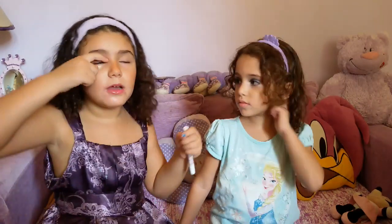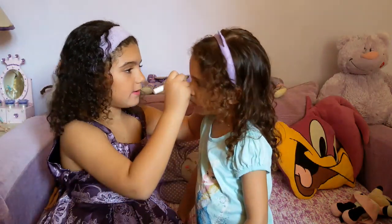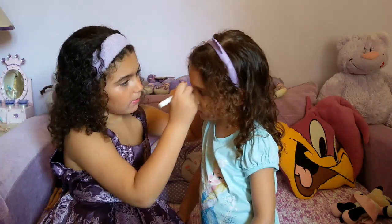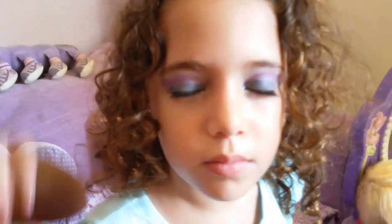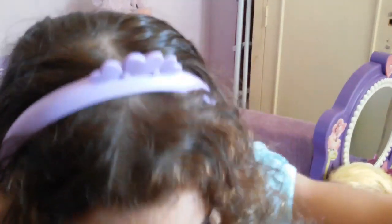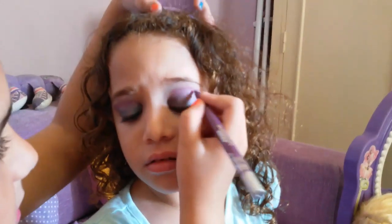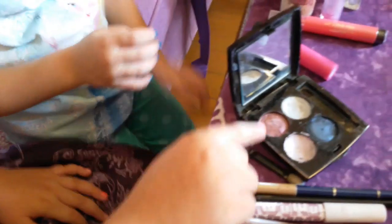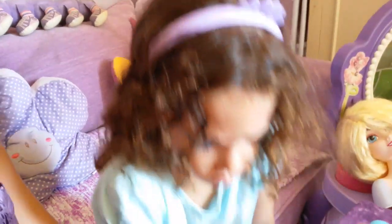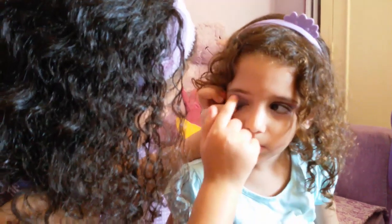I'm going to put the two purple in here. Close your eyes. Now you put the purple. You're going to see. Now we're going to put this purple in here. And then this purple that we put in. I think I'm going to put it like that. Close your eyes. Now the other eye.